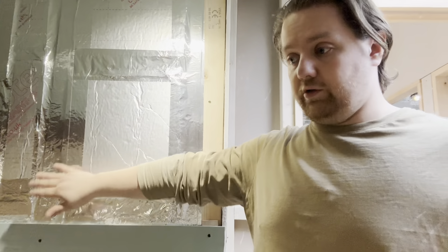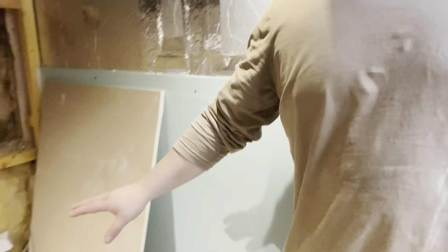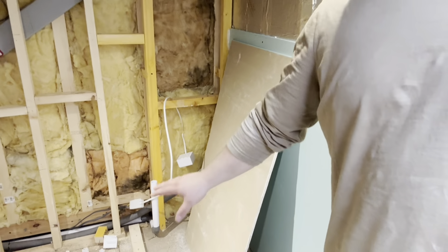In the bathroom, because we're having a macerator, I've put the big thick 75mm foam in these stud walls to help keep the noise down. I'll also be insulating around the macerator when it goes in as well.